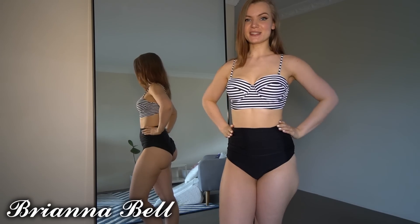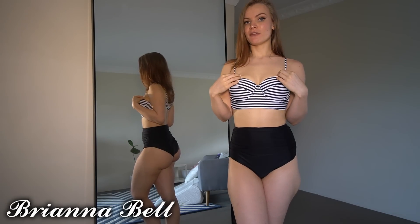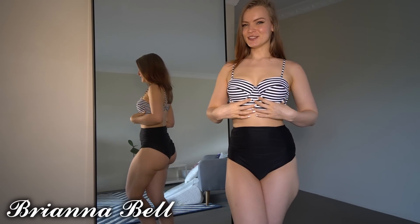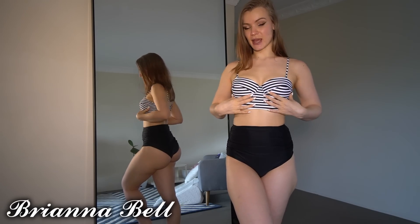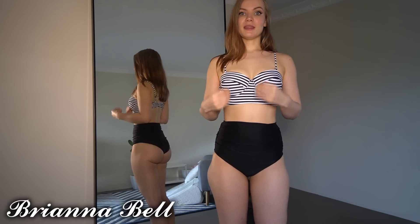The next one is a high-waisted set with a bralette-type top. I really love this top — it's perfect for the beach. If you just have a cover-up so your shoulders don't get sunburned, it would work really well. It's kind of like a crop top rather than just a triangle, which I think makes it more classy. It's really good if you don't want to show as much skin. I really like how it fits my chest, and the pants are very flattering around my stomach.